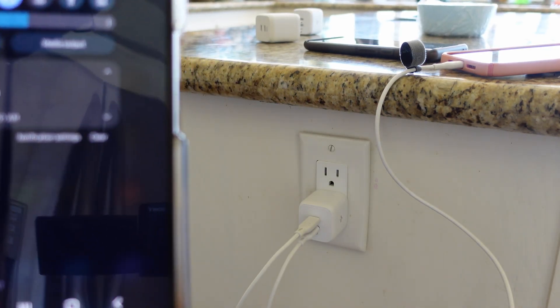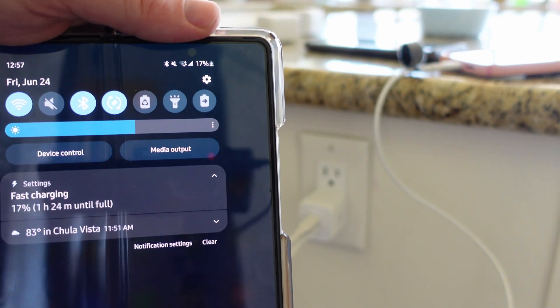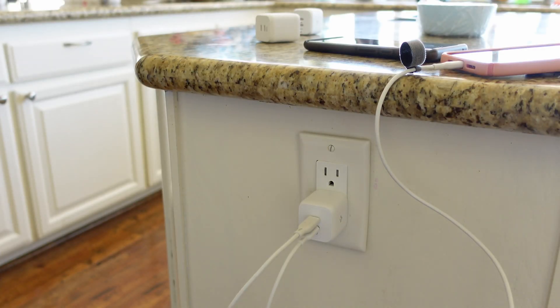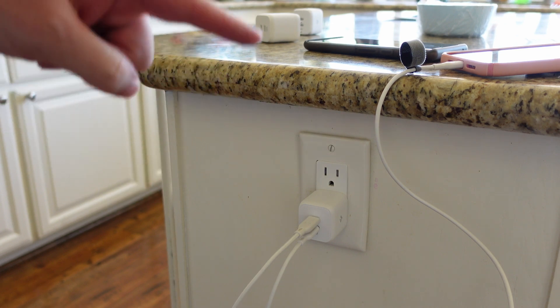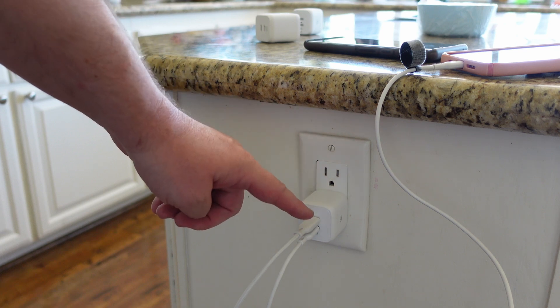Now I have the 45 watt charger plugged in. Here is the Galaxy Z Fold 3 plugged in — 1 hour 24 minutes, but it has two things plugged in. Even though it has a higher wattage, you can see it's going to charge faster with dual charging.